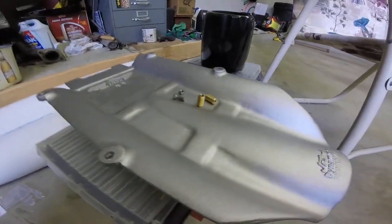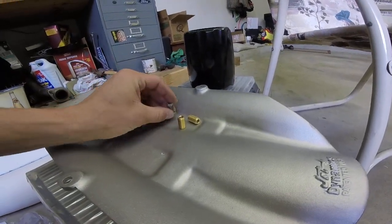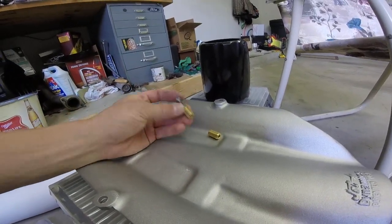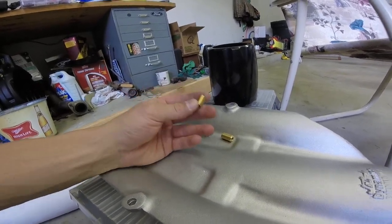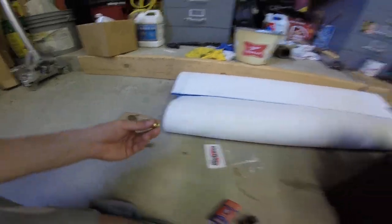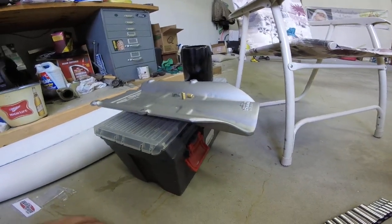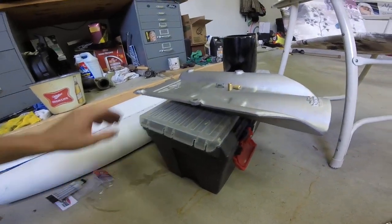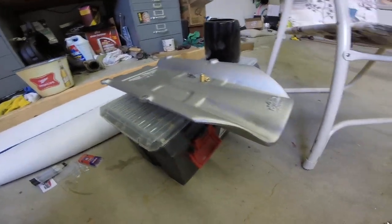I only did 2 of them, but that's all you really have to do — thread this on, thread them both into here, then put your 10mm socket on it, thread it up into the hole, and I just put some of the 2-part epoxy on the threads of the insert. Be careful because mine got stuck in there and I had to get another wrench out to hold it so I could get it out, because the epoxy was drying and actually was holding it in. That should be good to go, and I'll show you what this ride plate looks like later — I'm pretty excited about it.